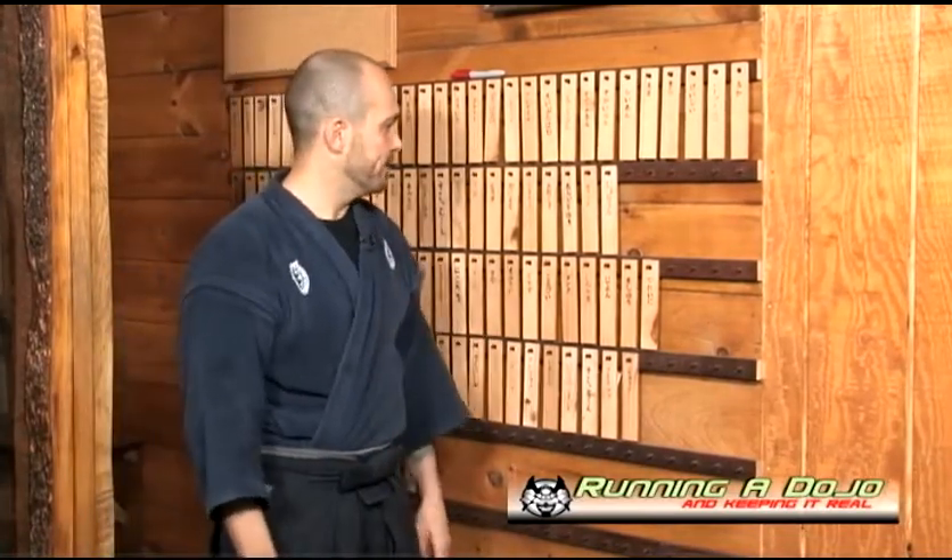As promised in that introduction video, I was going to show you a method that we use here at our dojo to track the attendance of our students. The system I'm about to introduce you to can be modified to suit your student base, but this is the method I've found suits my dojo the best — and most importantly, it engages my students so they become an active participant in their attendance, other than just coming onto the dojo floor and participating in class.